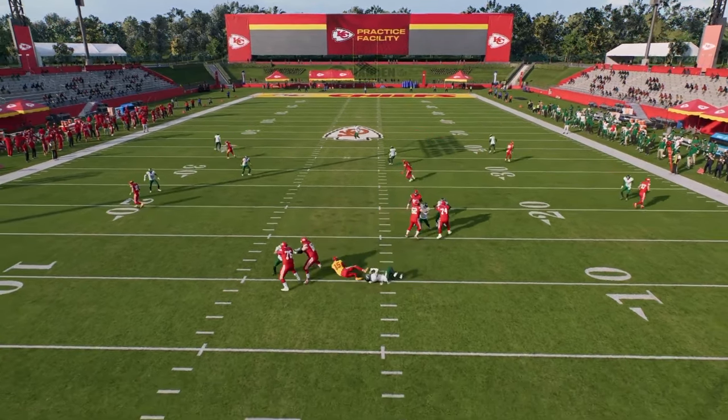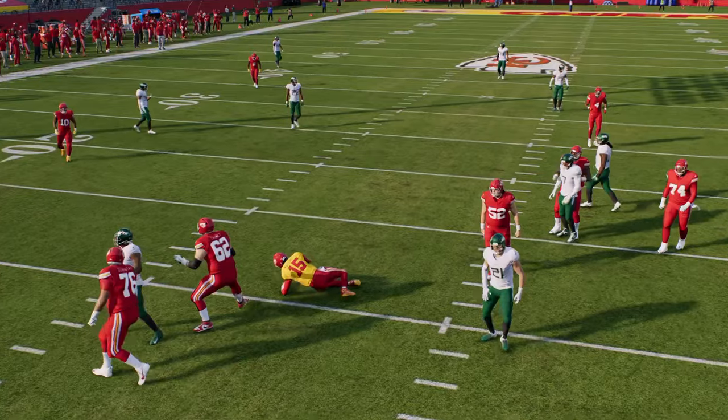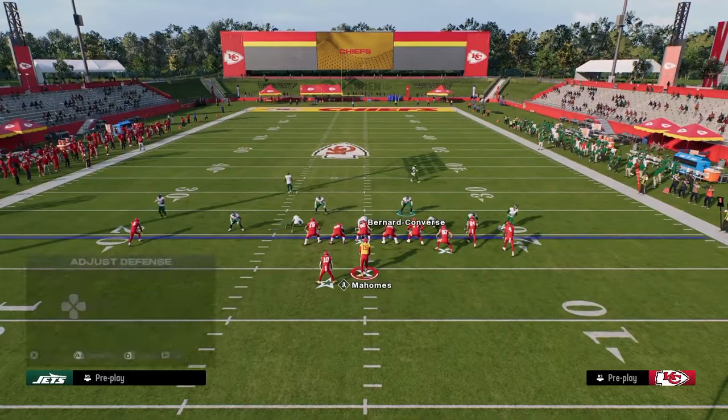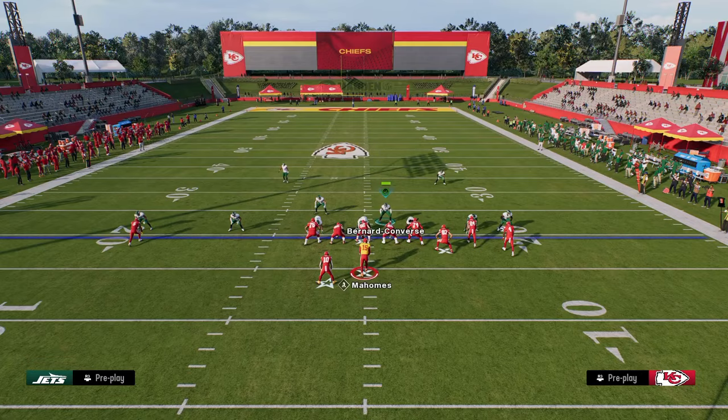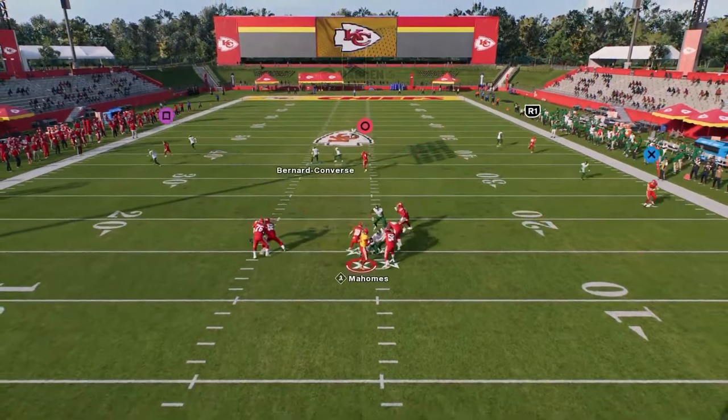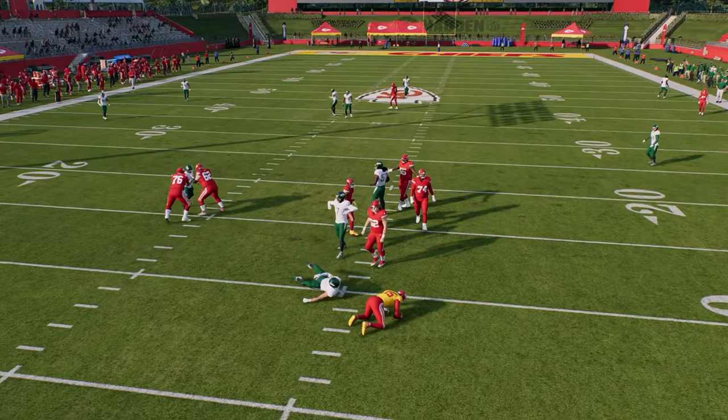When I snap this ball, you're going to get this really nice A-gap pressure that is super hard to pick up. Now if they do block their running back — in this case I'm blocking my running back on the left side — that running back does pick him up sometimes, though here technically it was the center.